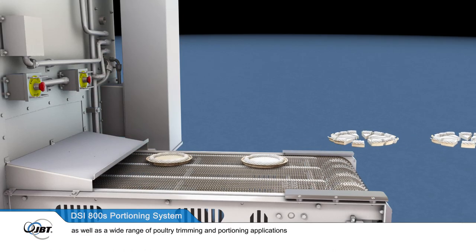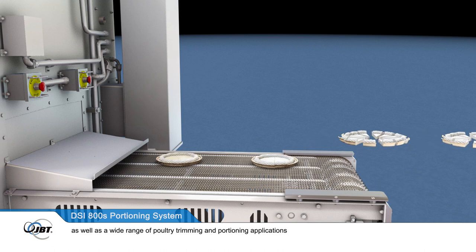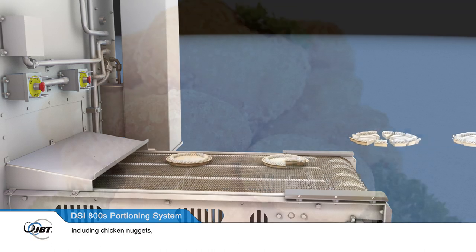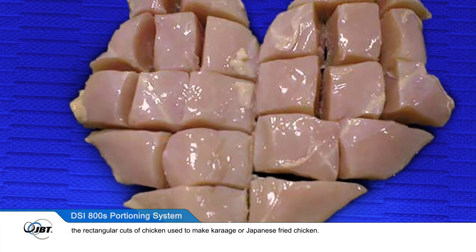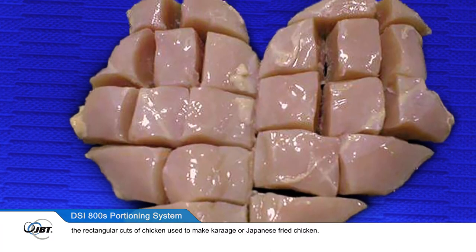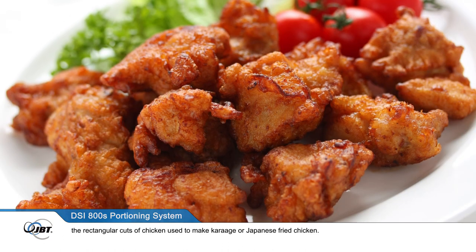As well as a wide range of poultry trimming and portioning applications, including chicken nuggets, strips, steaks, shots or kakugiri — the rectangular cuts of chicken used to make karaage, or Japanese fried chicken.